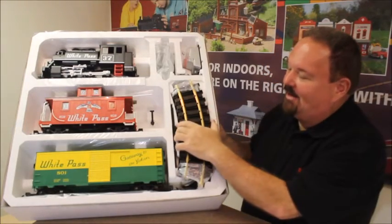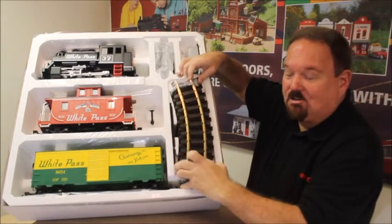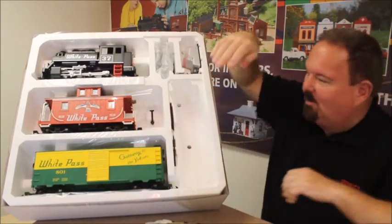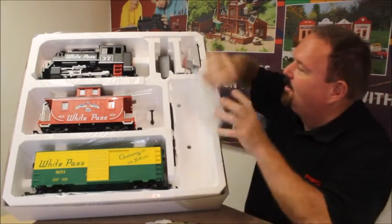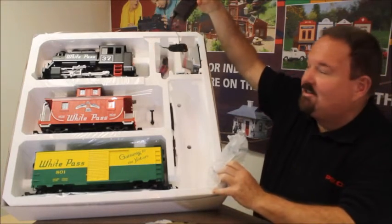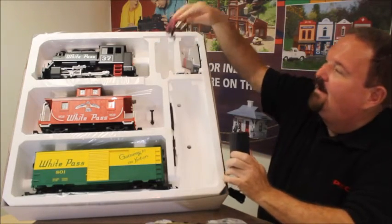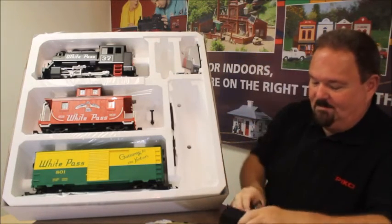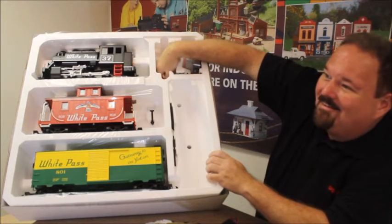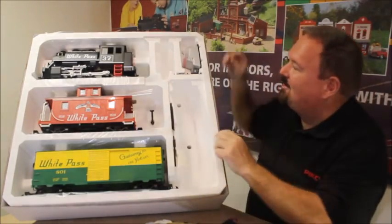All right, you'll find a full circle — that's 12 pieces of Pico solid brass rail track. Just take those out and cut the little plastic wrap that's holding them together. You'll also find the UL and CSA listed power supply, the track power hookups, and a couple of magnets for the bells and whistles. Those will snap into the track later.